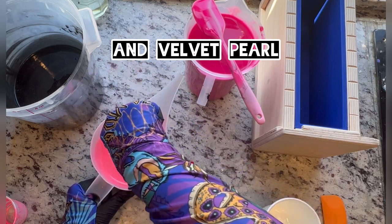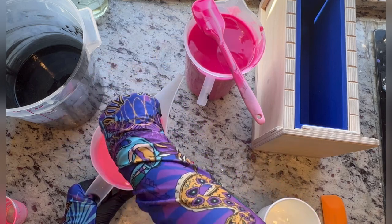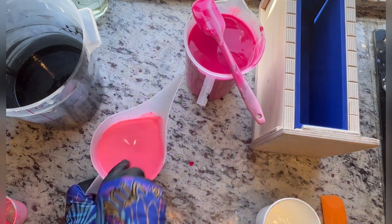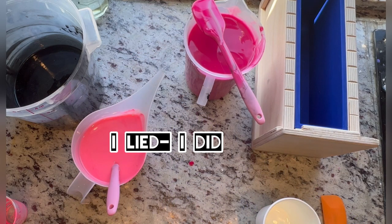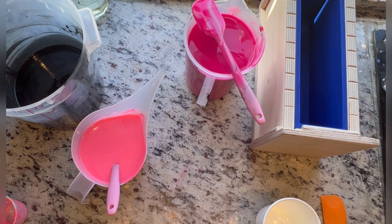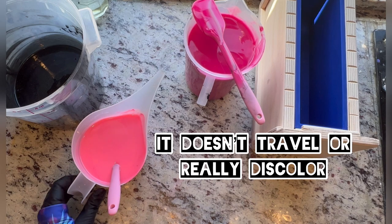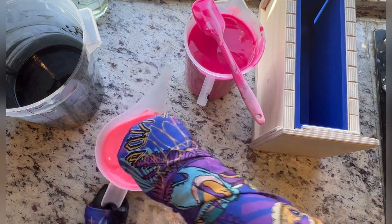I'm going to add the majority of the fragrance to the black and to the darker pink, and I'm not going to add any fragrance to the light pink because it's very light and I'm hoping this fragrance doesn't travel. I guess we'll see how lucky I am.